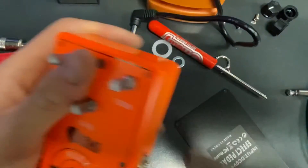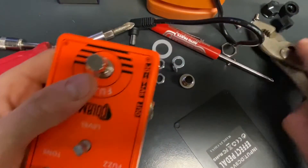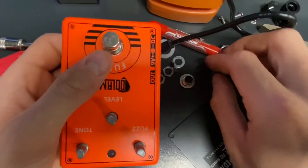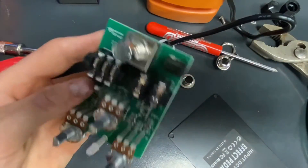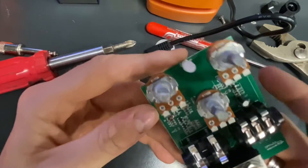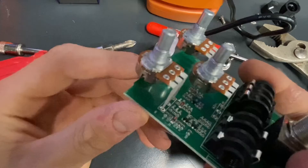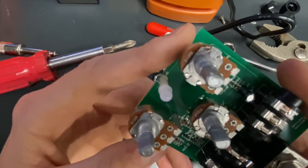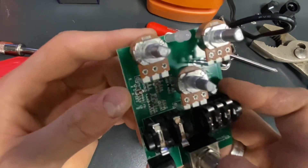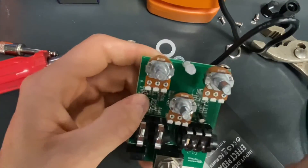Nope. There we go, we're getting somewhere. Let's see if there's two transistors — like a BC-108 maybe. Ooh. Okay, it's all surface mount, so there's no chance of really modding anything. I see four transistors — Q1, Q2, Q3 — four transistors, couple of diodes. Yeah, there's four right there.